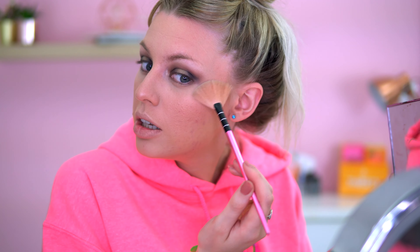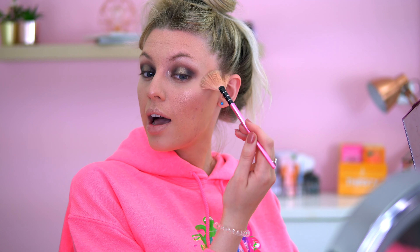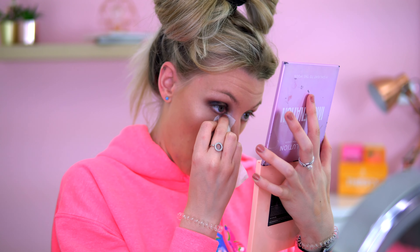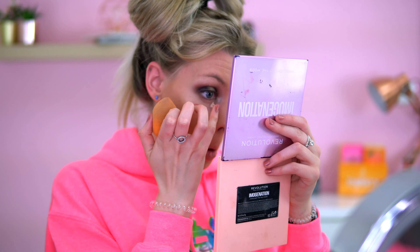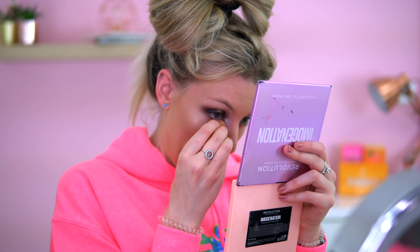Shimmer, shimmer, shimmer — I forgot how nice this highlighter is from the palette, it's very nice for an everyday glow. Oh, I've gone really dark there — that's not what it's about. I need to conceal that part of my eye, something's going on with it — I think it's because I wore eyeliner before and it's gone into the creases.